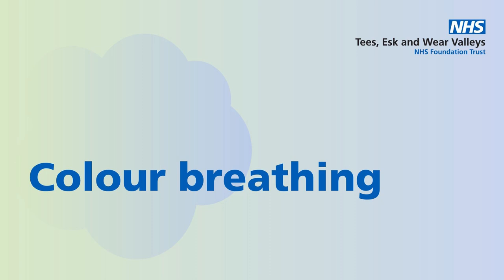And as you slowly breathe, become aware of breathing in your colour. Visualise your colour flowing into your nose, your throat, your chest, your abdomen.